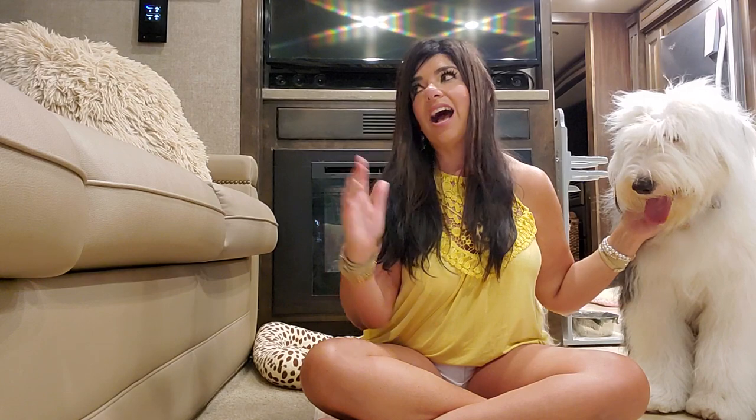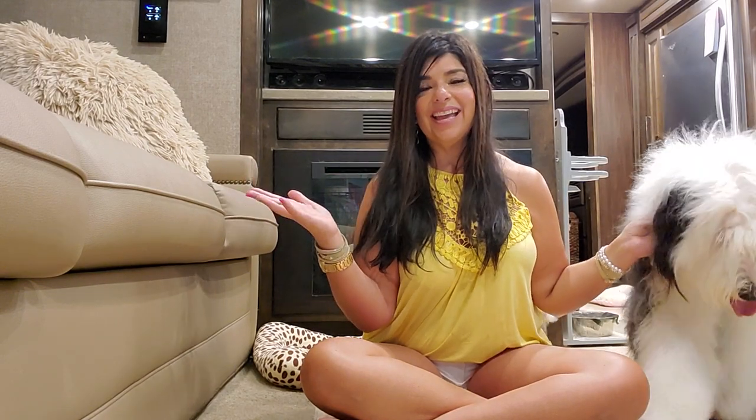As you can see, I am in my RV, and I have been living in the RV for the past six months. I sold my house in November. As many of you know, I had a big house that was me and my husband, and when he passed away, I just didn't need that big of a house. So I decided to sell it.